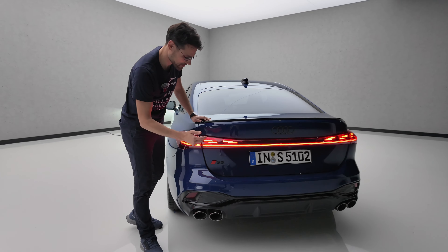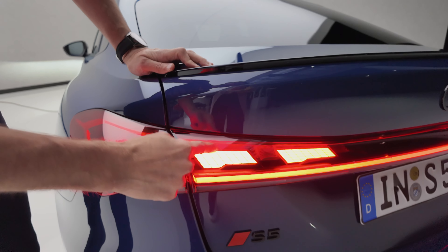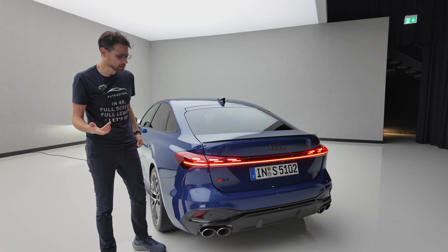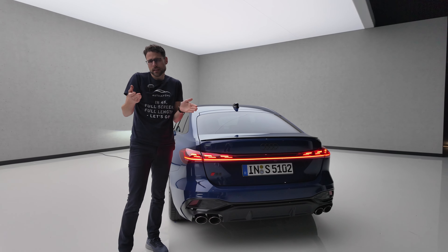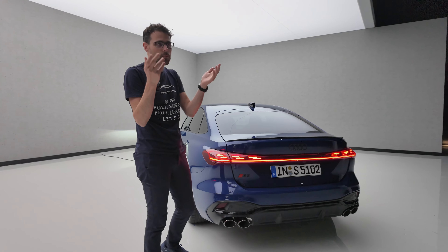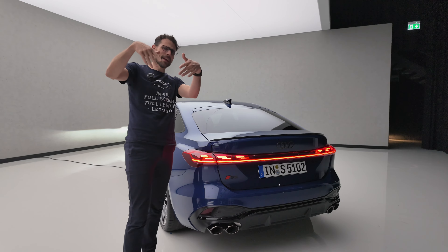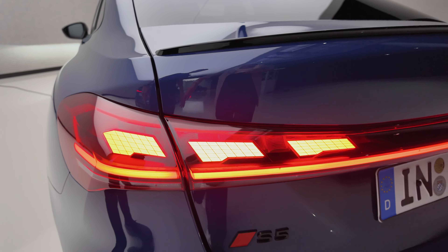Leah demonstrates the approaching light feature — when she comes close, the light activates. I think it's a useful feature because there are people who come so close at the traffic light, and this tells them to get off. So it's a very cool feature to play around with for sure.